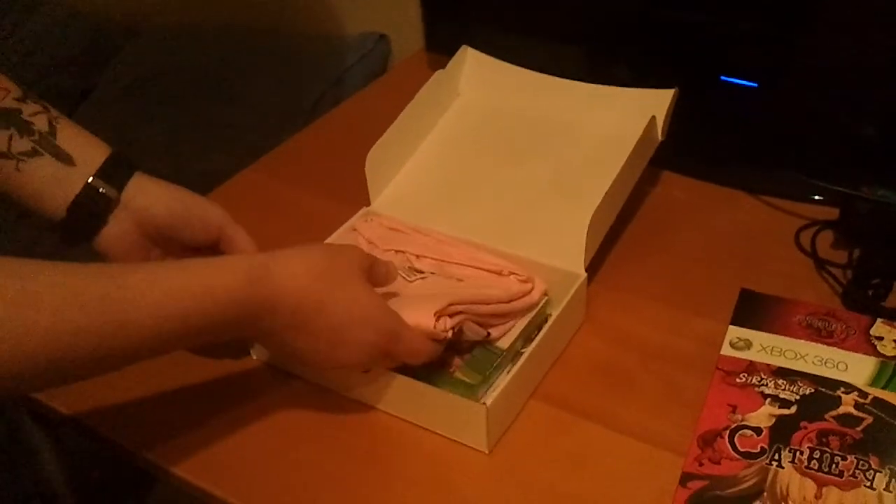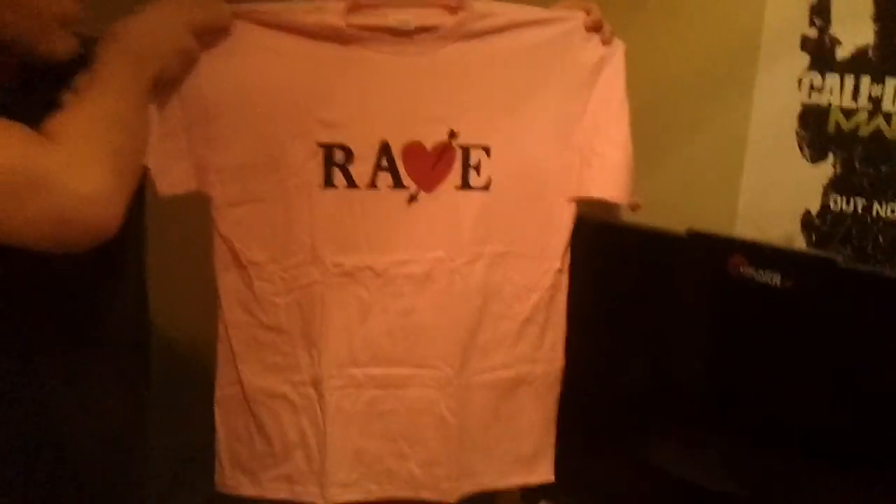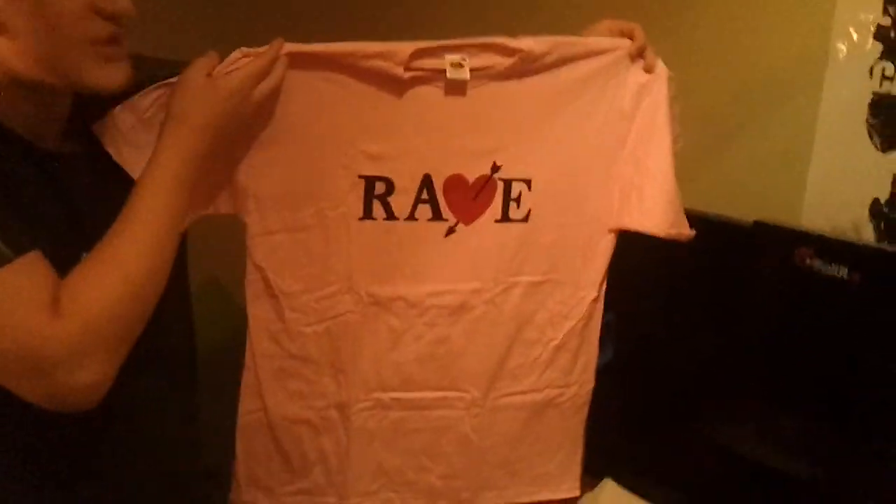And I got a really, really pink shirt that says Rave. Really pink. And at the back it says Catherine, of course. It's kind of large actually. As I told you — Catherine.